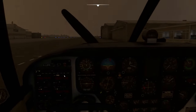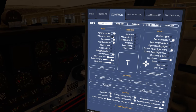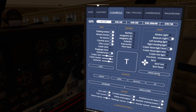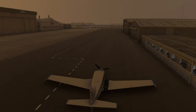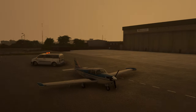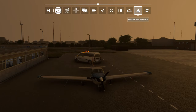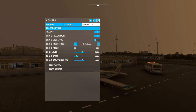Let's go to the controls and put the tie downs, wheel chocks, pitot cover, and the engine heater. And there we go ladies and gents - welcome to East Midlands! Let's pause Track IR and go grab the showcase camera.